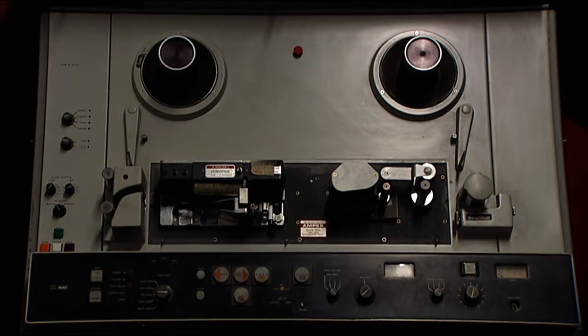The video heads, according to the literature I have obtained with this unit, are said to have less than 200 hours on them and should be good. All the pots and switches will be cleaned, and so on and so forth.